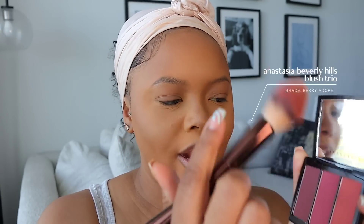I remember when I didn't use blush — now I cannot not use blush. I just got this berry trio blush from Anastasia Beverly Hills. I take these two shades, put some on my nose, and then some here on my cheeks. I feel like putting it on my nose just makes it look like I'm blushing — super cute and dainty and girly.